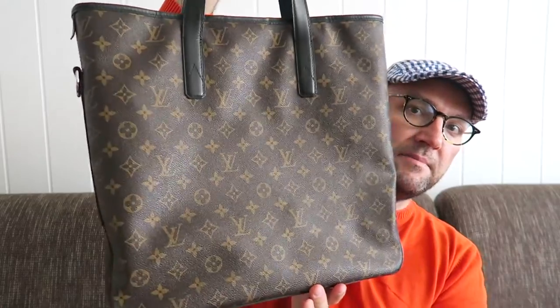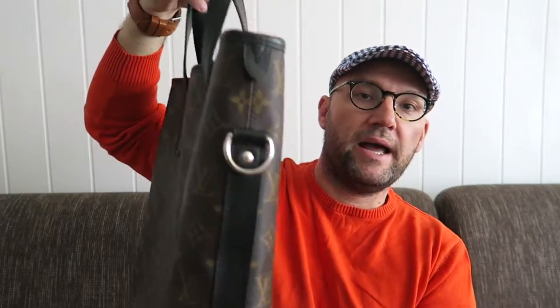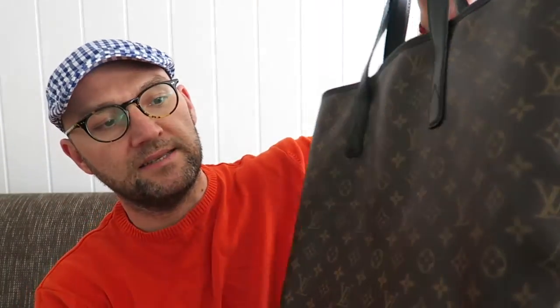So here is the Davis in the Macassar print. I bought this bag not so long ago and have been using it a couple of times, so I have some thoughts on the pluses and maybe some minuses. The comparison is between these two bags - this is the Tadao and this is the Davis tote. I think both of them are in the frame now.